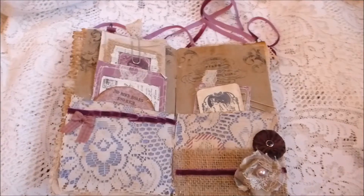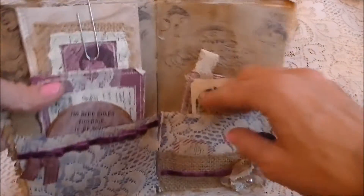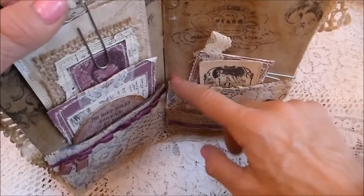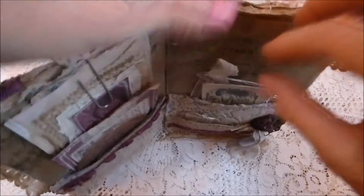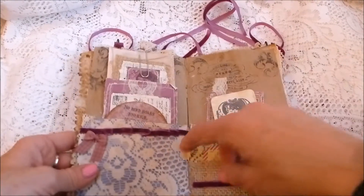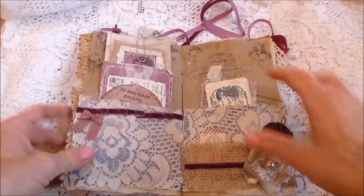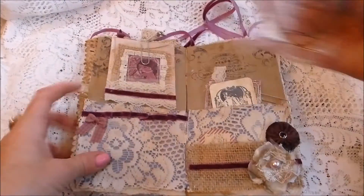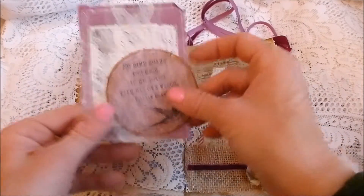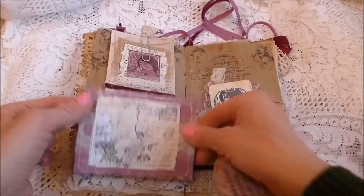Inside the envelope booklet, I've stuck buff-colored paper down and made pockets covered with fabric. Inside one pocket it's been covered with fabric and lace with a ribbon trim and a little bow. Then inside you've got a little embellishment that could be used as a pocket on a page — just glue it down the sides and use it as a tag.